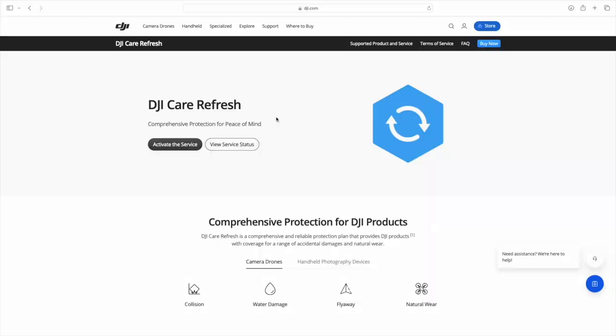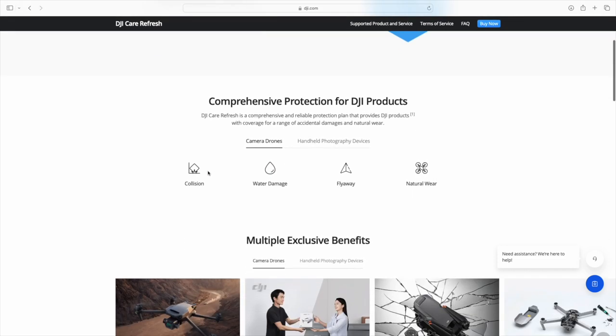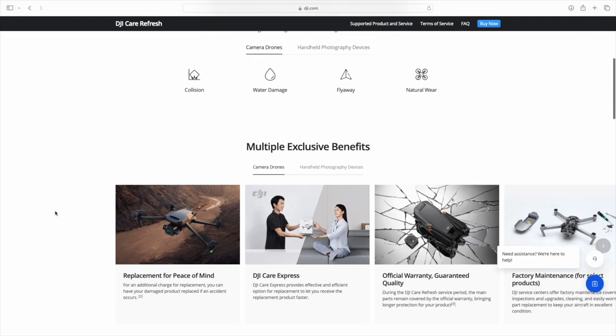Luckily, I have DJI Care, which is the perfect form of insurance, and today I am going to show you how to use it. First, you need to visit the DJI website, click on support and the DJI Care service tab. Of course, you must have the service activated and paired to your drone. The perfect thing is that this service covers everything from self-inflicted damage, water damage, and even flyaway.